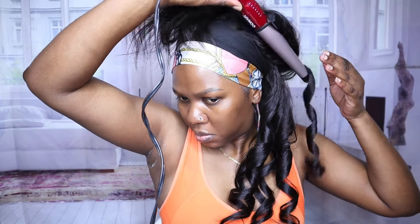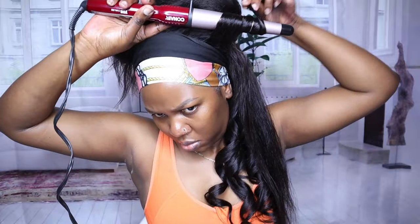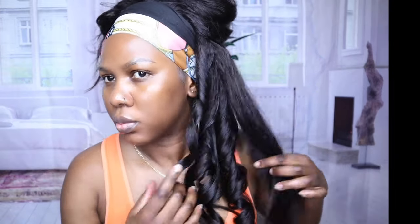You just wrap the hair around the wand in whichever direction you want the curls to fall or frame your face. Let it stay for a little while, then release. You can pin them if you want the curls to last longer, but with this hair the curls lasted like two weeks — honestly a very long time. I didn't have to re-curl it, and even after taking the wig off without washing it, the curls are still in after over a month.